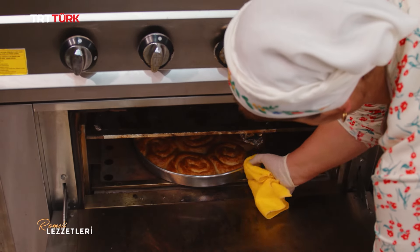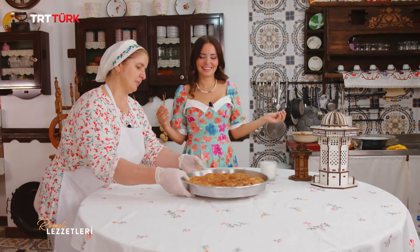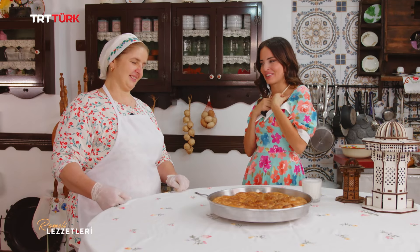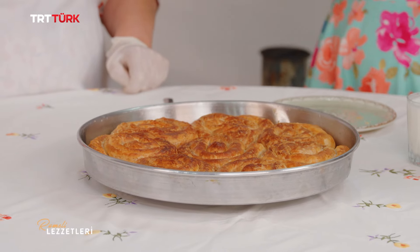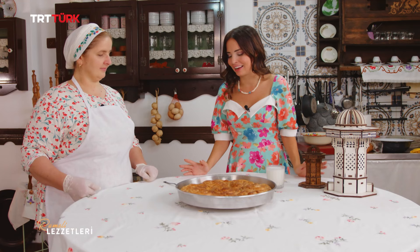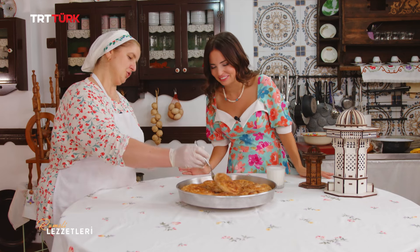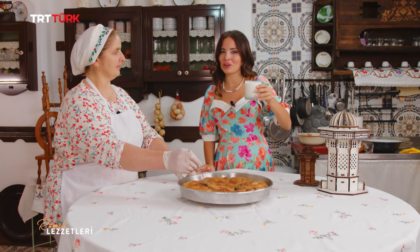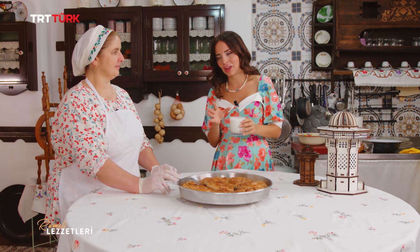Böreğimiz pişti; böreğimizi alalım. Çok heyecanlıyım bu börek için, yok böyle bir lezzet. Kokusu şu anda her tarafı sardı. Evde börek pişti mi anlaşılıyor; görüntüsünden belli, çıtır çıtır oldu. Altımız da güzel kısarmış. Böreğin yanında şöyle bir ayran tüketiyoruz, yogurt diyoruz; daha koyu bir ayran. Böreklere çok yakışıyor.